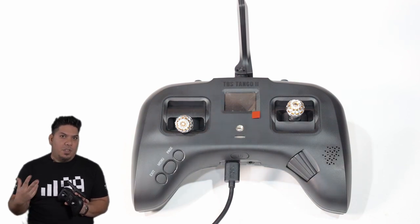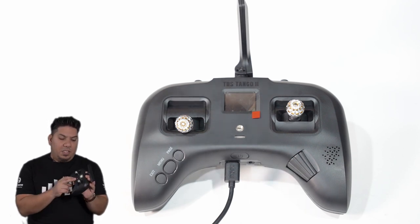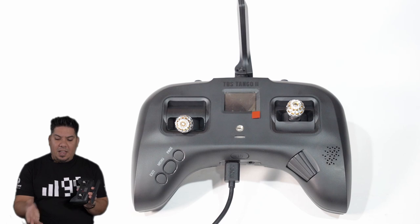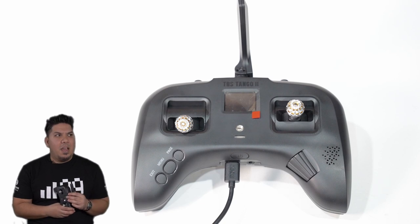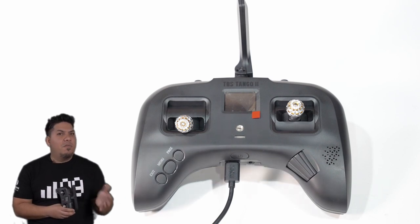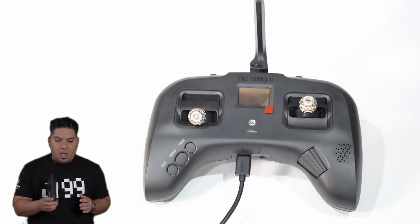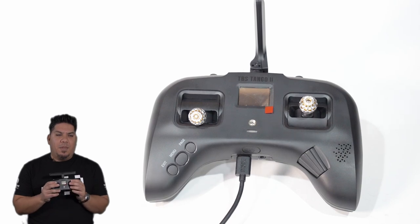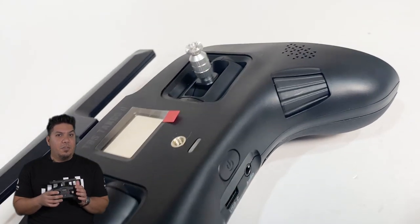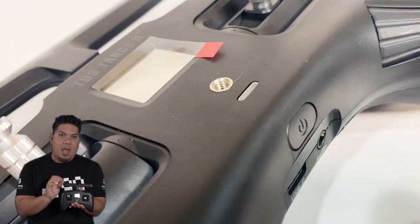The Jumper with the dual 18650 cells actually does get pretty good battery life. Out of some 3000mAh cells, I usually get maybe seven to nine hours — I can go a full day, maybe two full days of racing with the Jumper. But with this thing, I could probably go three or four full days. TBS claims closer to 20 hours for the 5000mAh internal battery.